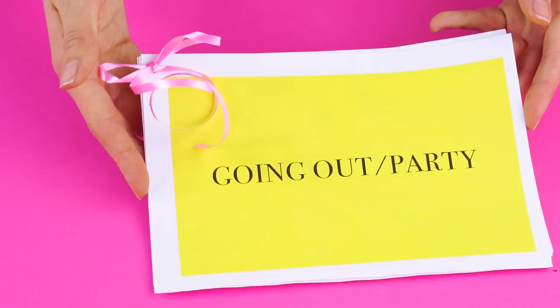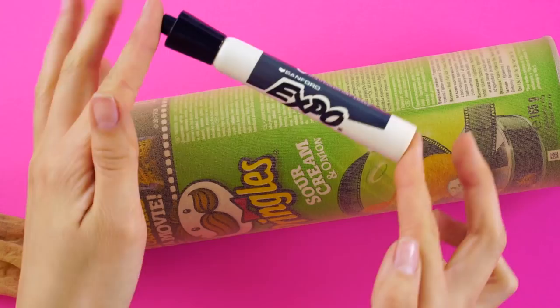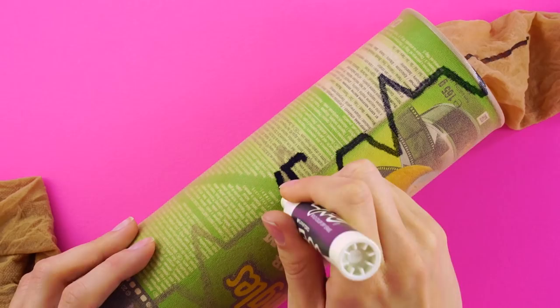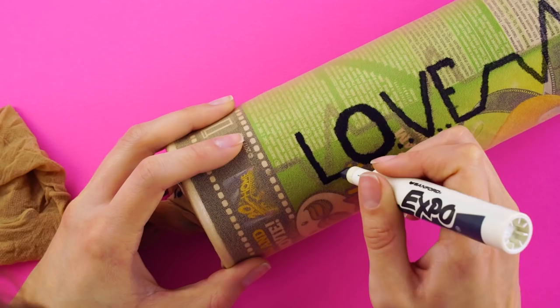What are you going to wear tonight? Tights with print. Did you know you could spruce up boring plain tights with your own unique design? Put a potato chip can inside the leg of your tights and use a permanent marker to create your design. Dabbing the end of the marker helps make your artwork more accurate. Now you've got one-of-a-kind tights — how cute are these?